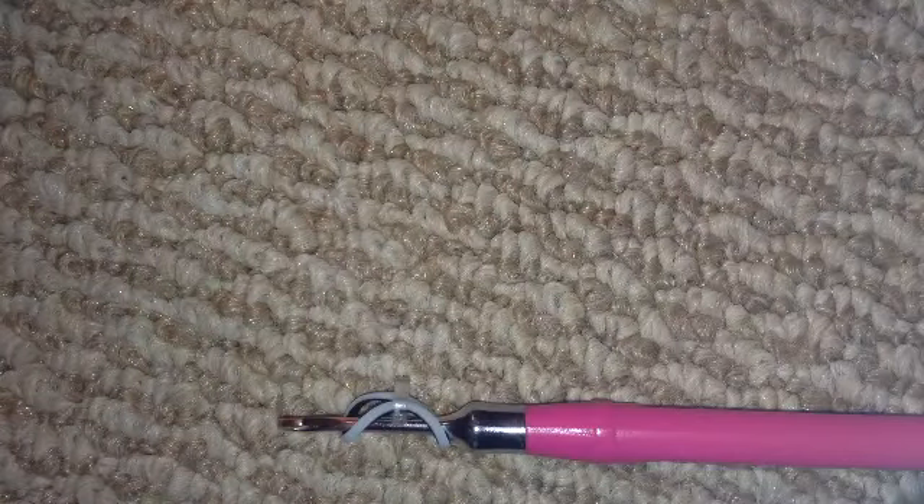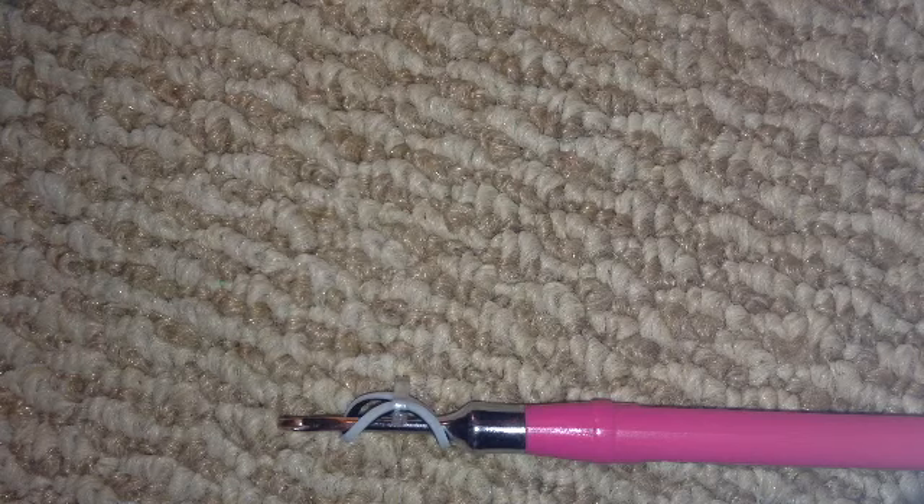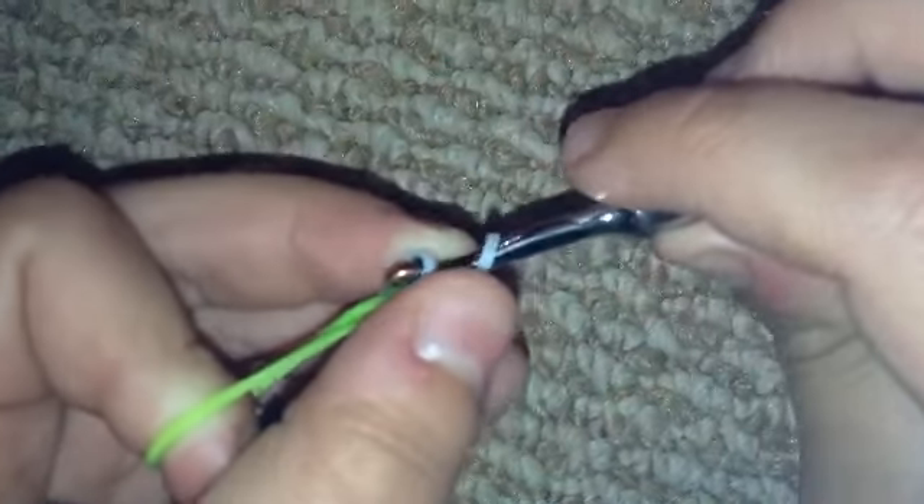Now what you're going to do is grab a band and pull it through, flip all the bands around like this, and then grab another one of the same color.